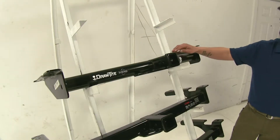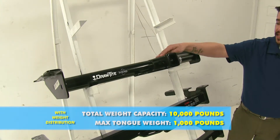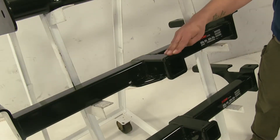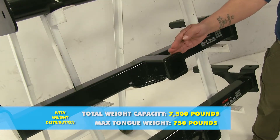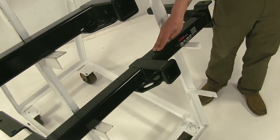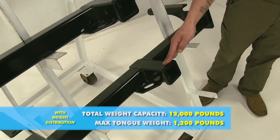With a weight distribution system, our Draw-Tite is going to jump up to 1,000-pound tongue weight and 10,000-pound gross trailer weight. The Curt class 3 is going to be 750-pound tongue weight with a 7,500-pound trailer weight. And finally, our Curt class 4 is going to have a 1,200-pound tongue weight with a 12,000-pound trailer weight.